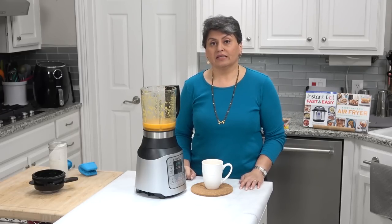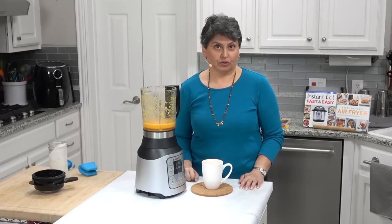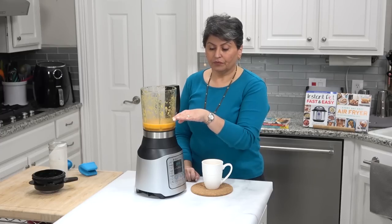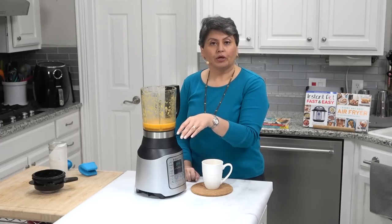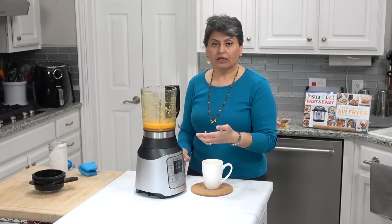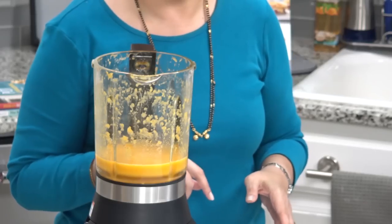As I was playing with this blender, I realized you could actually make baby food in it. If I had simply put in carrots — you would fill it with water, add sliced baby carrots, let it cook, and once done, pour out the excess water and blend the carrots right in the blender. That's another great use case.